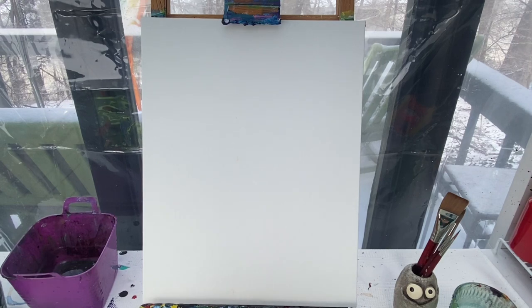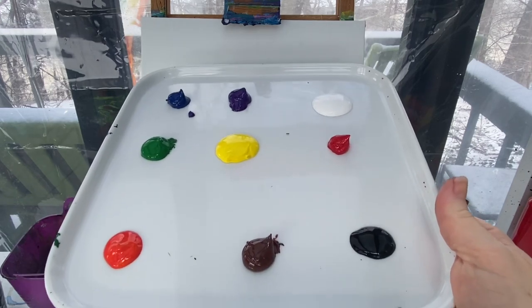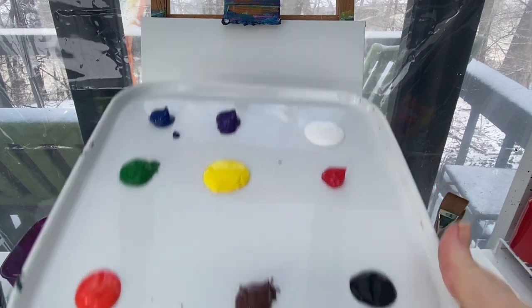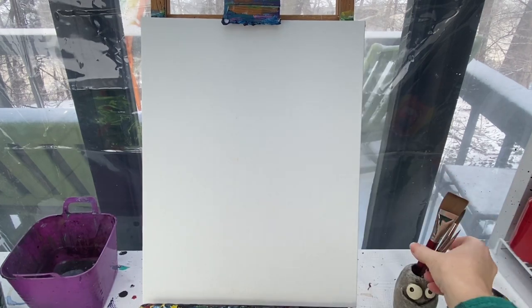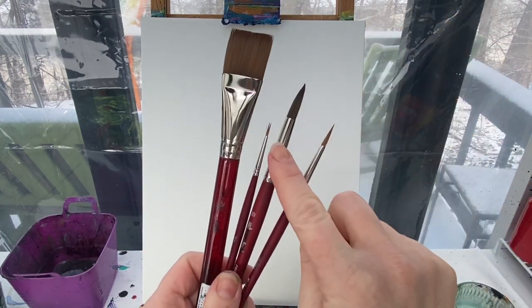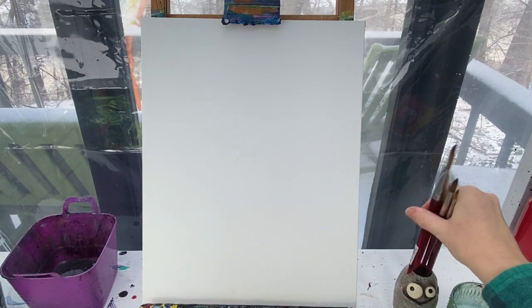Welcome back painting friends! Today we are going to paint a fairy village, so you're going to need just about every color: red, orange, yellow, green, blue, purple, white, brown, and black. You'll also need a cup of water to keep your brushes clean and a rag to keep them dry. My favorite three brushes are my one-inch flat brush and then my number ten, four, and one round brushes.